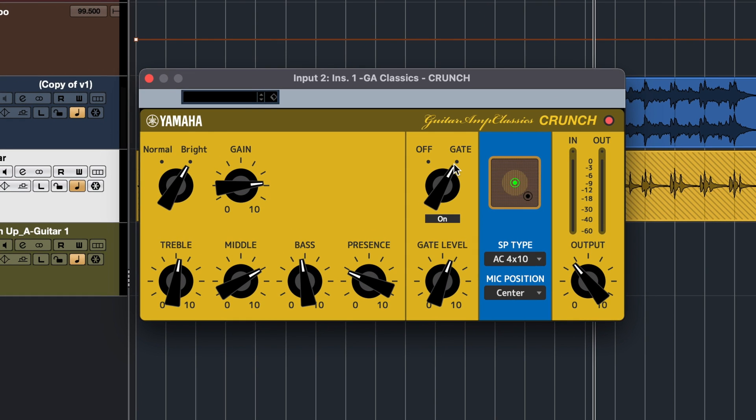Let me show you some examples with the new Guitar Amp Classics so you can hear the sounds you can achieve with them. I'm going to start with the crunch model and I want to show you the difference that the gate does to the sound. As you can hear, now I'm not playing, but you will be able to hear the hiss from my guitar. And mind you, this is a very quiet guitar because it has humbucker pickups. Now let's try and turn the gate on.